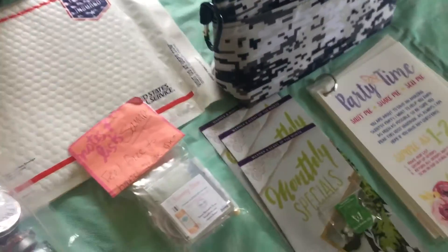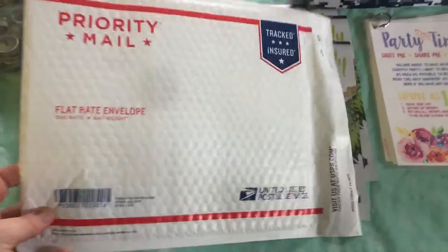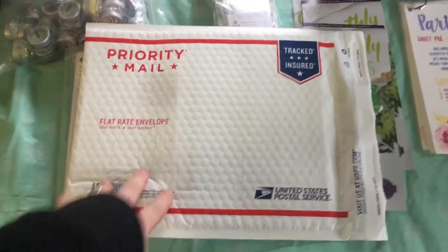What I will do is put all of this inside this thermal bag and then stick that thermal bag in one of these flat rate bubble envelopes. These ship for $7.20 — it's one of those 'if it fits, it ships' bubble envelopes.